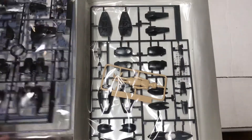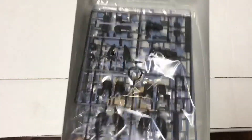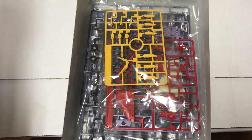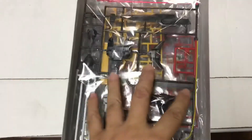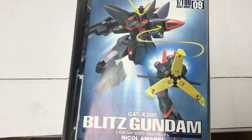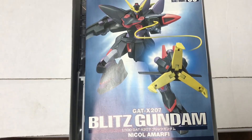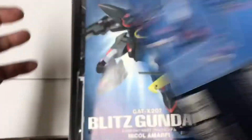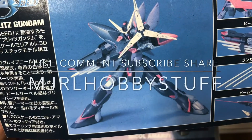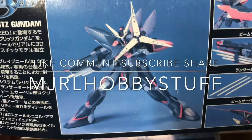This guy looks more along the lines of a really big high grade than a true master grade, because of the polycaps and there doesn't seem to be any inner frame — it looks very like a traditional clamshell polycap style figure. Hopefully he comes together fairly quickly. Should be a fun build and I'll give you the full completed review next time.